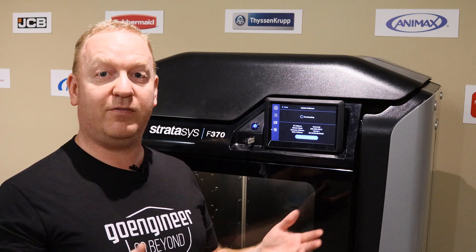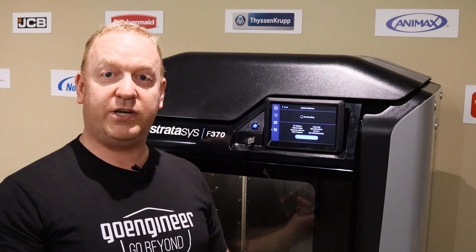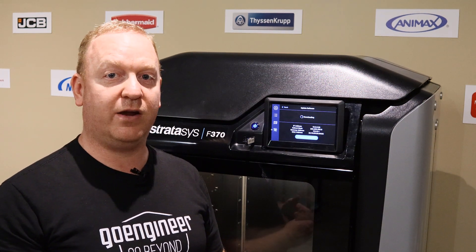That should be all you need. If you have any questions, please reach out to customer support at GoEngineer, and we'll be happy to help.